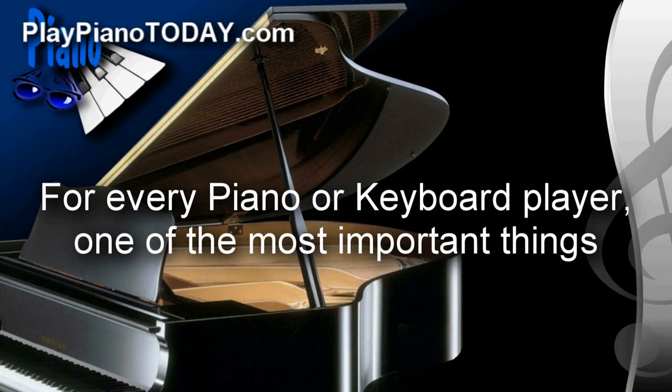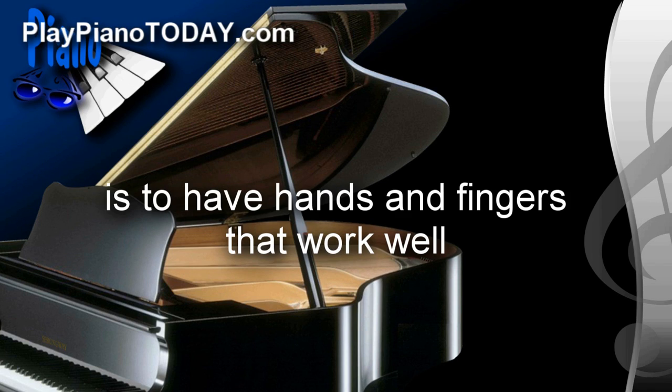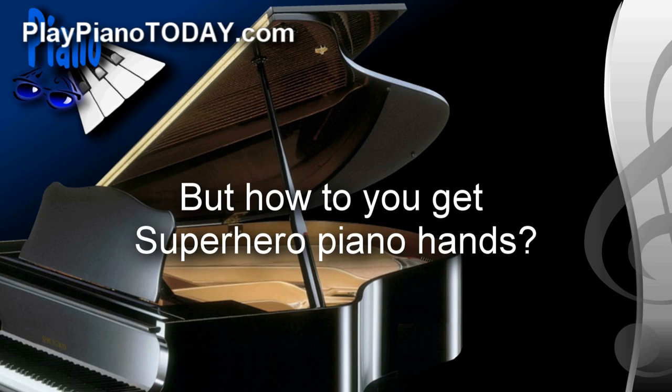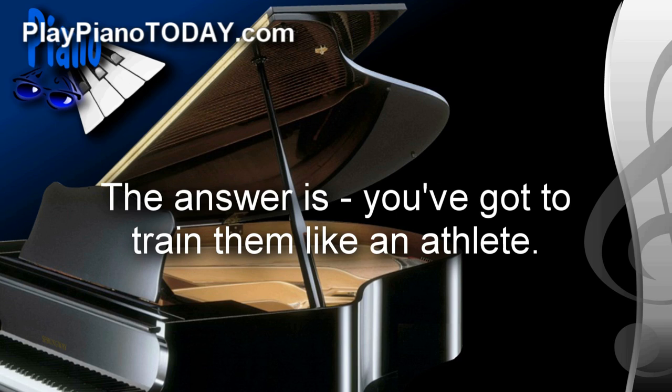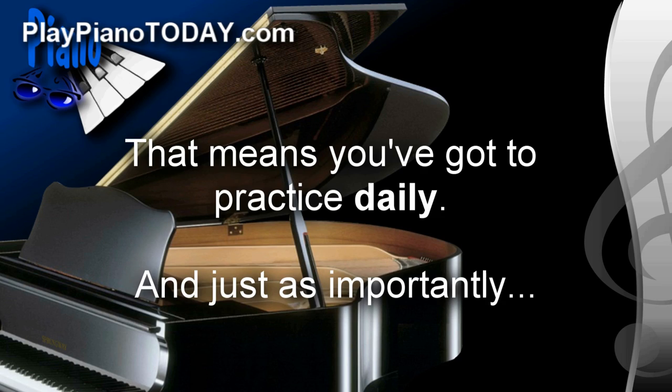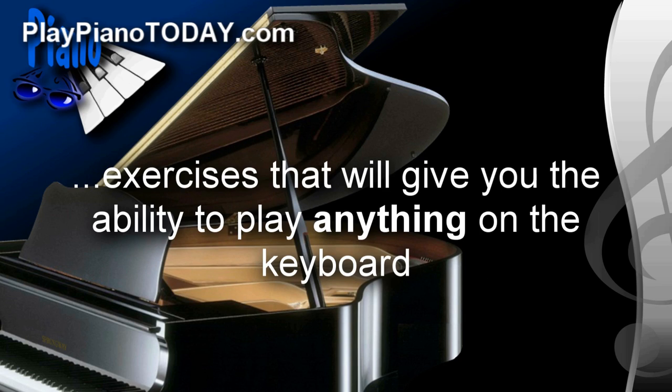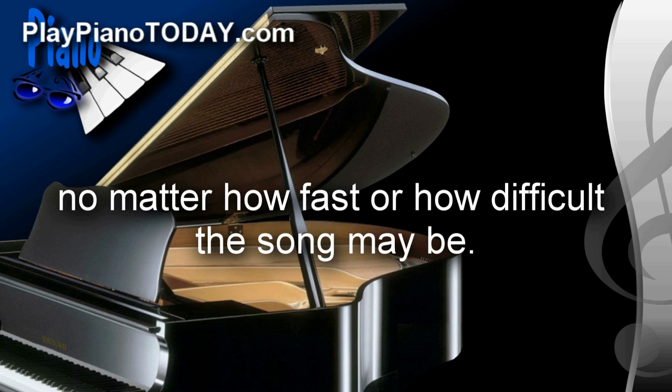For every piano or keyboard player, one of the most important things is to have hands and fingers that work well — able to play difficult passages accurately, powerfully, and at any speed. But how do you get superhero piano hands? The answer is you've got to train them like an athlete. That means you've got to practice daily, and just as importantly, you've got to practice the right exercises — exercises that will give you the ability to play anything on the keyboard, no matter how fast or how difficult the song may be.